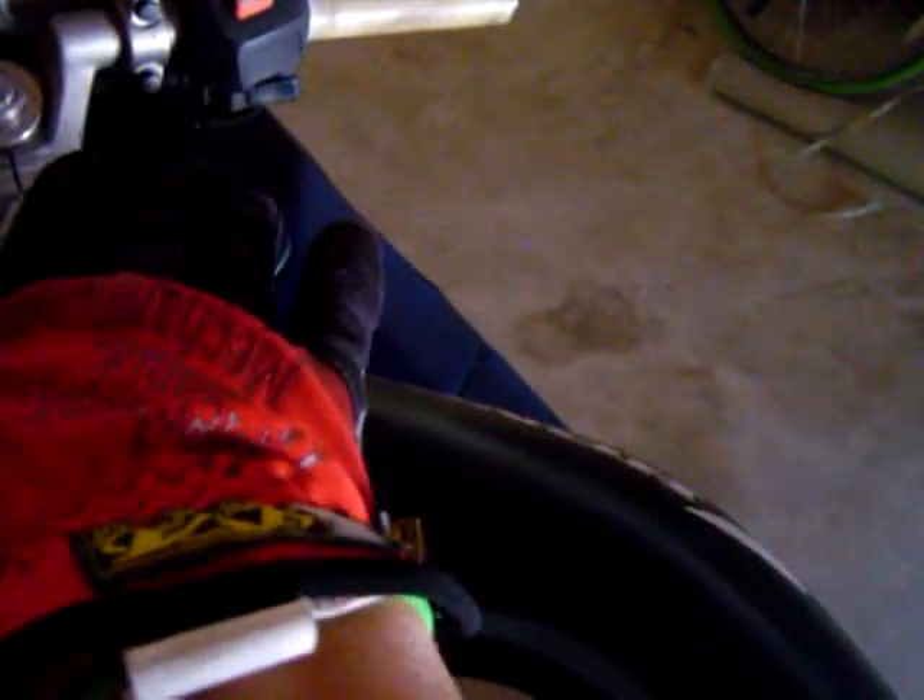Now, if you have a flashlight fuse tester, it's not going to show anything because it's all going to be dead. If you check the hot wire, it should be good — meaning if you use the flashlight one, it's going to be good. It should show it's dead because the relay is the main switch.